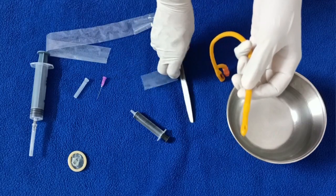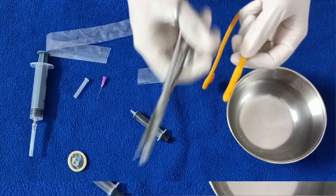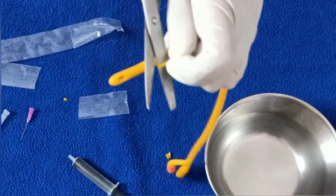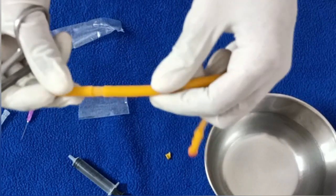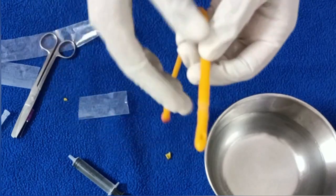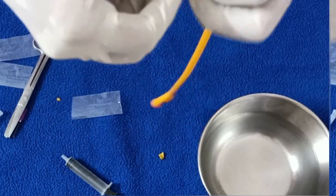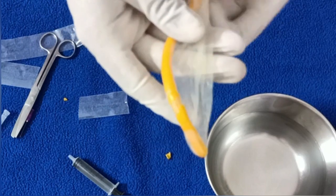The balloon gets punctured and now we excise the area of this balloon. I have excised all around the balloon. The next step is to roll the condom over the catheter. Now we have put our condom over the catheter.